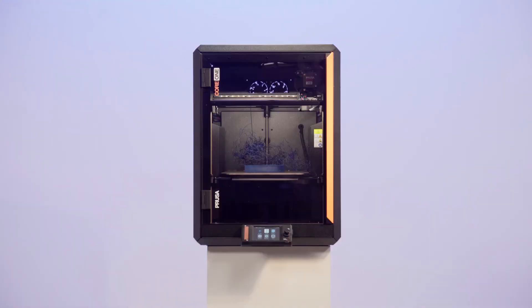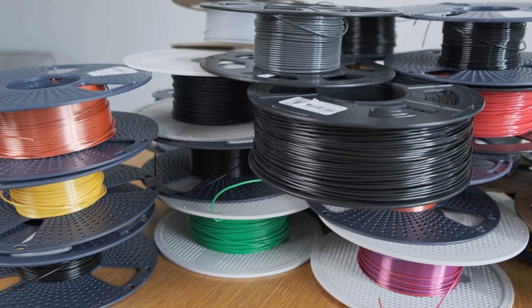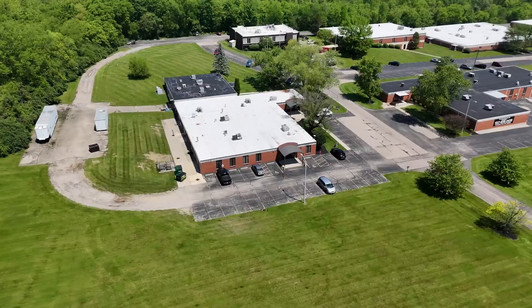So who is this software made for? If you have one printer and you just print the occasional thing every now and then, and you don't have a thousand spools laying around, then you probably don't need this. But if you have more than one printer, or you're operating a print farm, it's going to be a game changer. I really think this is a game changer, because I don't know of any software that can do what this can do.